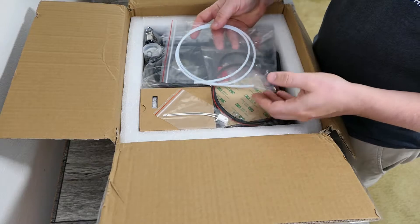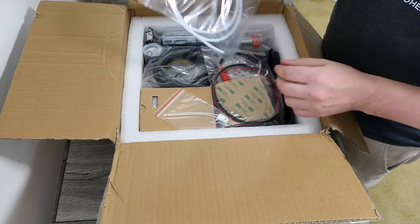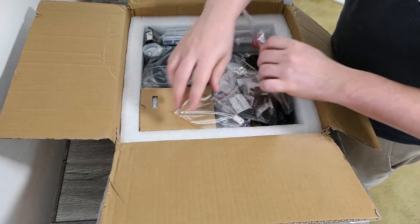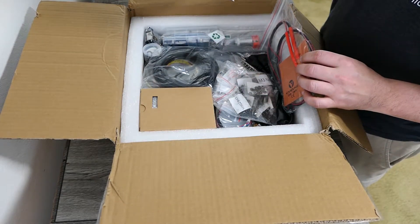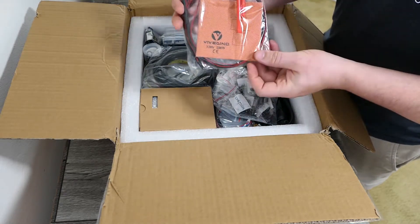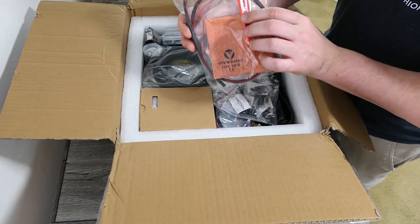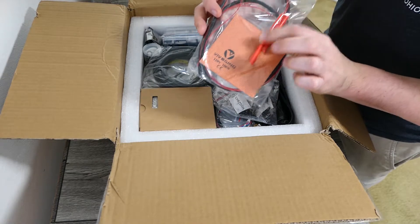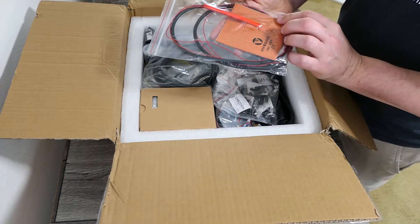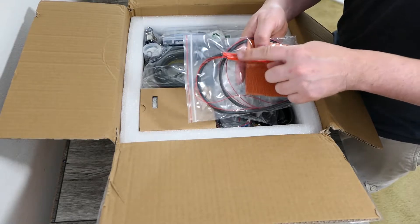I'm not going to go over every single component, just gloss over what's in here. We have some PTFE tube, looks to be about a meter or so. We have the quick fuse for the bed which needs to be mounted on the underside. This is the heat pad — it's 110 volt, 100 watt, with super thick wires. I might have to do something about that, possibly even transfer to a DC bed. No wonder they said it probably wouldn't fit in the drag chain.